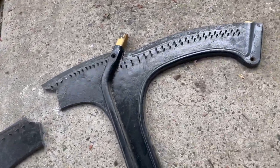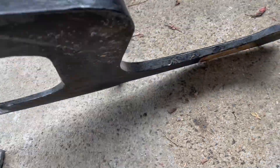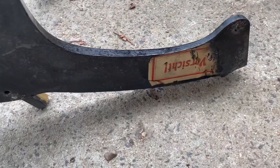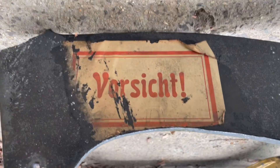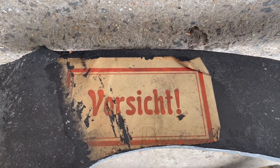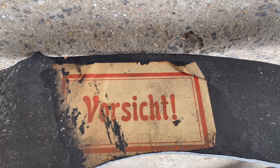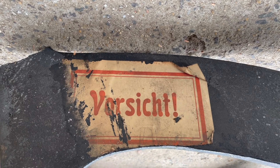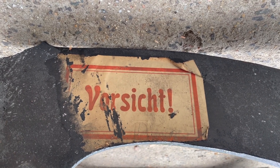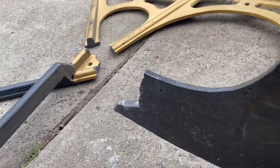Something else I noticed on the back of this: this plate altogether probably weighs 50 to 60 kilos. There's a little sticker on there which in German says caution or fragile — so obviously when it came from the factory 120 years ago it was quite heavy and they were very careful not to break it or cause any damage.